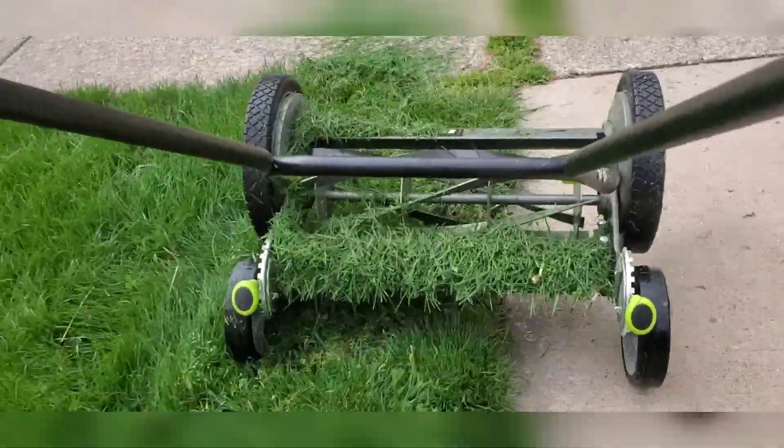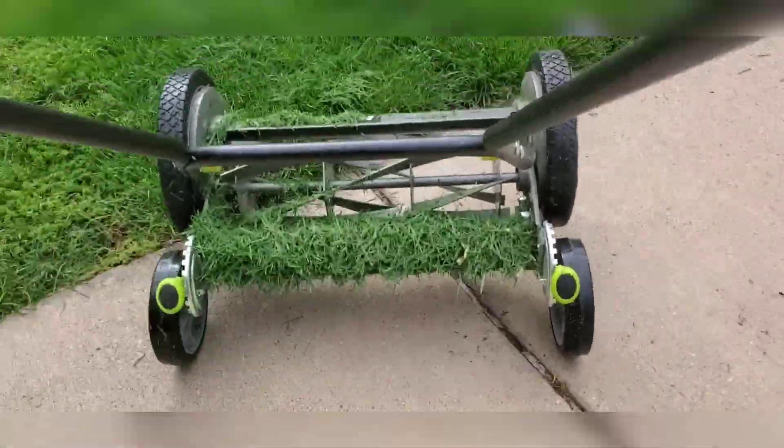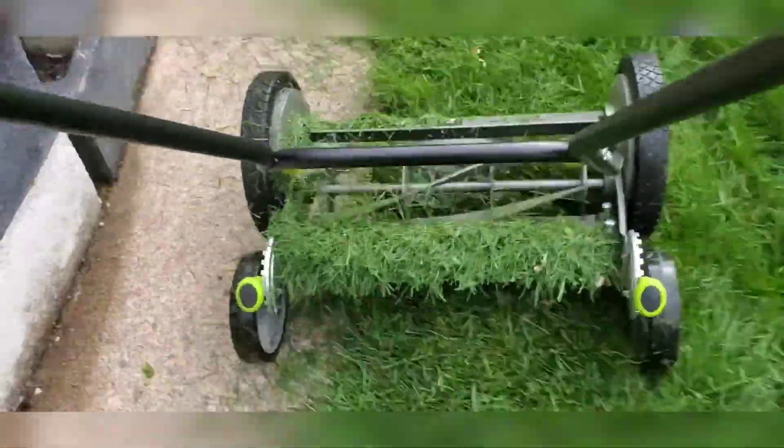Even with the grass thick like this, it takes a little bit more effort, but the gears in it are really, really nice. So it's very, very fast.